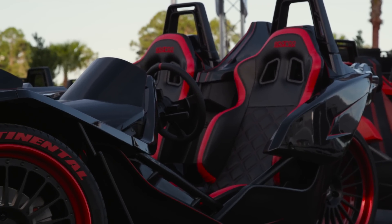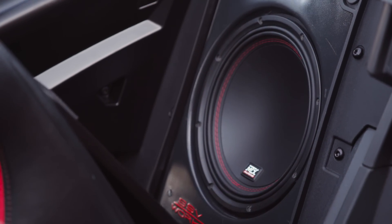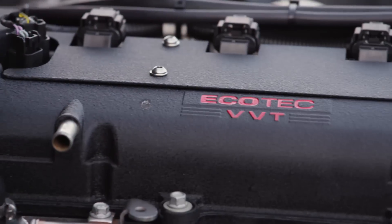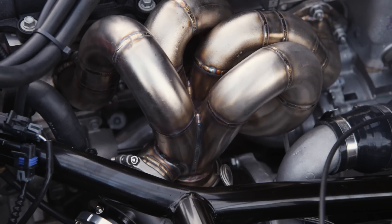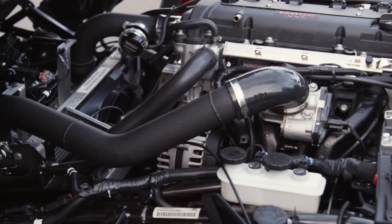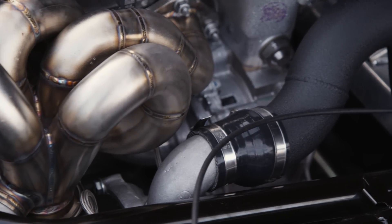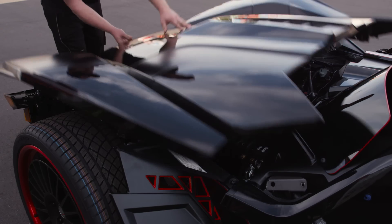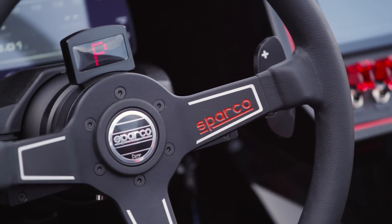Even though this car was built for pure performance, we still wanted to have an audio system, and that's where MTX and SSV Works came in. The Slingshot comes straight from the factory with a GM 2.4-liter Ecotech engine. Sling Street put on their big boy Garrett turbo kit, and the engine is built from top to bottom utilizing an AEM custom ECU. This engine puts out over 400 horsepower and is mated to a custom Solstice 4-speed automatic transmission, shifted on the fly with a steering wheel mounted paddle shifter.